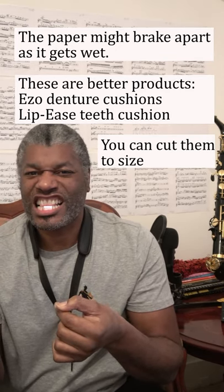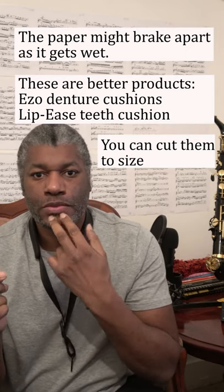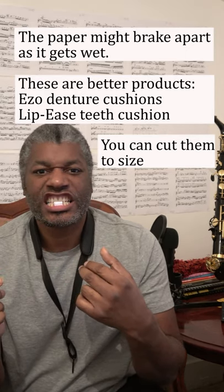Bear in mind that if you do cut your lower lip, you will not be able to play the saxophone for some time, so it's best to sort this out quickly.